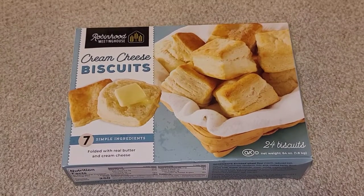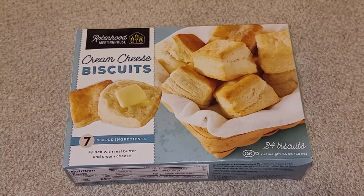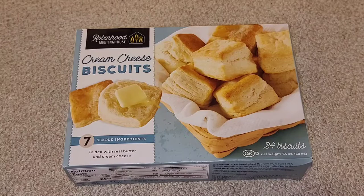This is going to be a Costco sale item review of these cream cheese biscuits by Robin Hood Meeting House. The cost — it's normally $9.99, it was $2 off, so instead of about $10, it's $8.